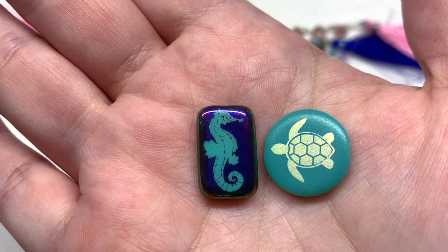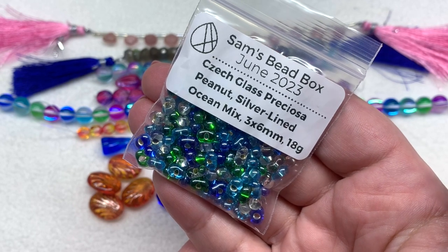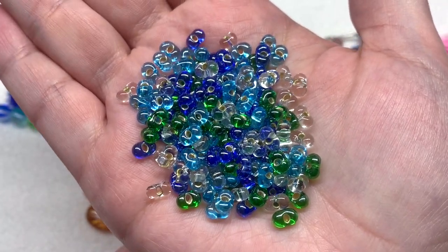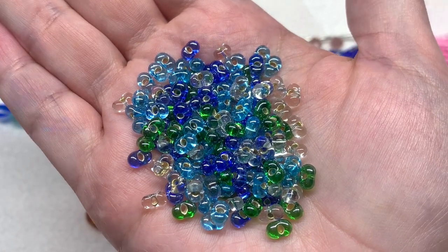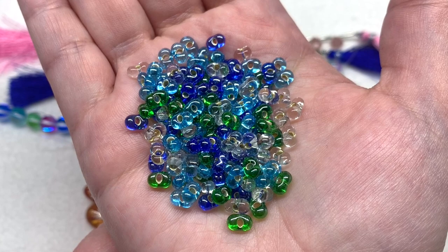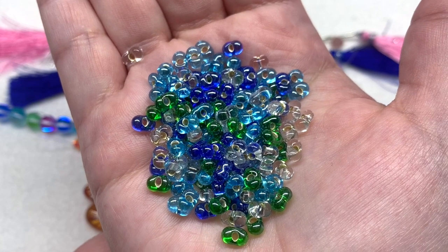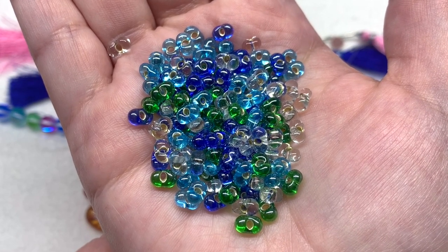Next up we have a mixture of silver lined Czech glass Preciosa peanut beads — 18 grams in this bag. There appear to be four different colors in this ocean mix: medium green, aqua, dark sapphire, and crystal clear, with the silver lining inside giving them an additional reflective property you can see shining through either side. These are a lot of fun to work with — I have a recent tutorial, the Majesty Pendant tutorial, that you may be able to make something similar with using this selection.